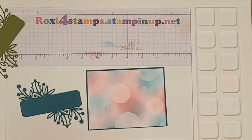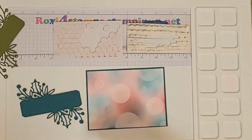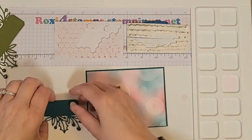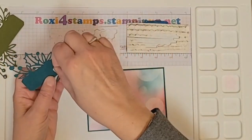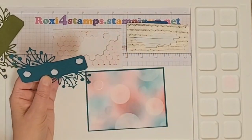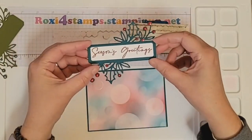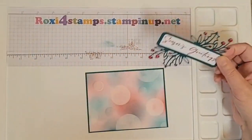I'm going to pop it up — let me grab my dimensionals. I think I want to use the full dimensionals, not the ones I've cut in half. I don't really want to push down too hard. I found out that with the enamel dots, at one point I did birthday cards and I set them on top of one another to dry — came back the next morning and all my pearls were flat!